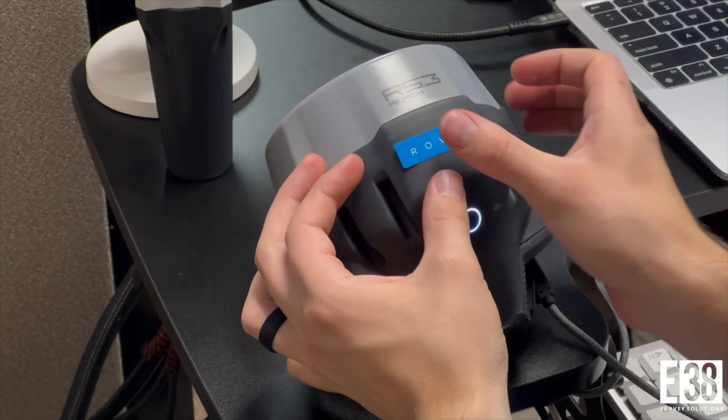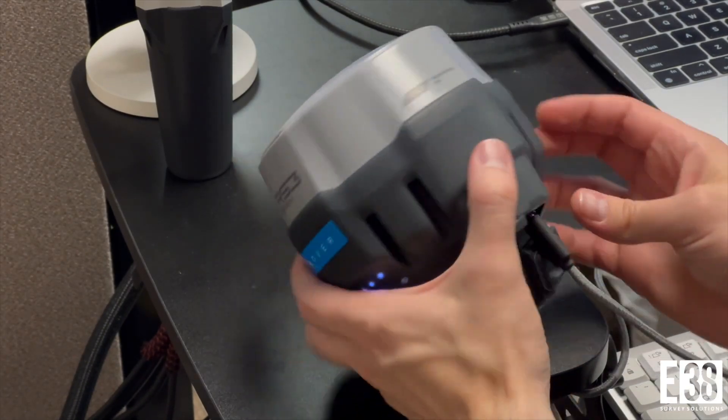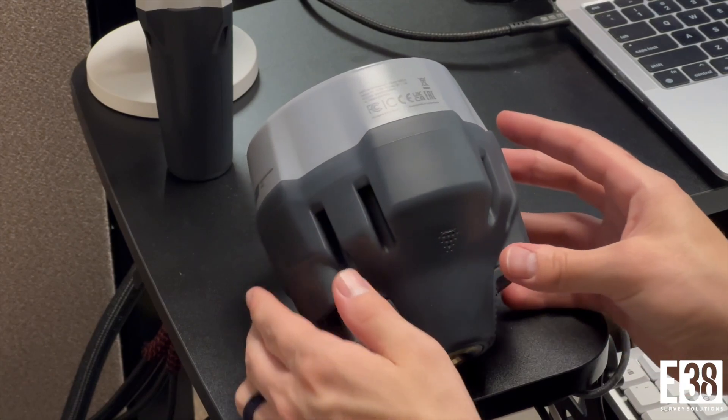Hi, it's Patrick with E38. In this video I'm going to show you how to configure your MLID Reach receivers as a base and rover over the internal long-range radios.